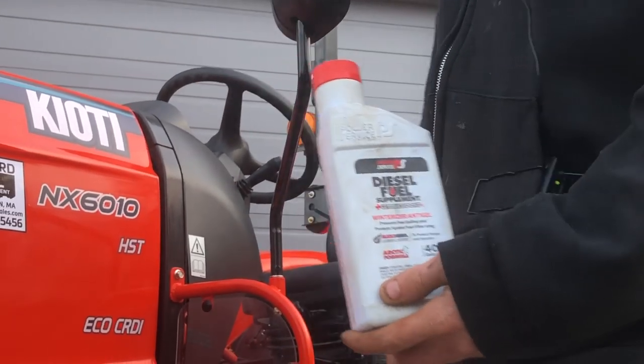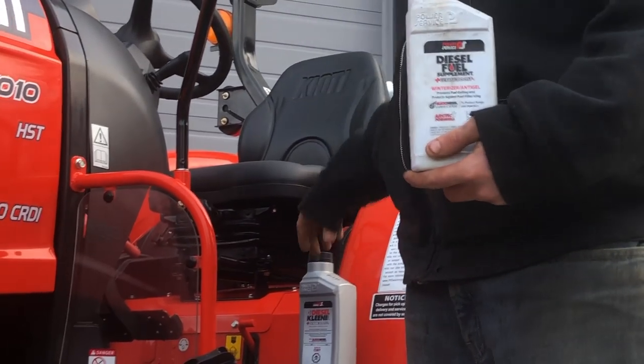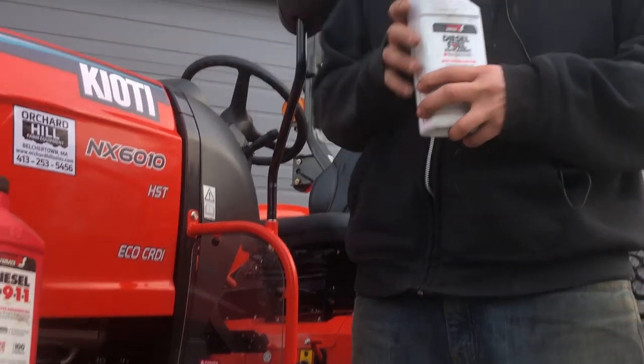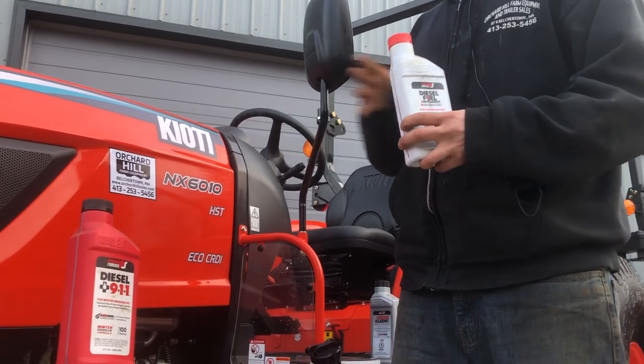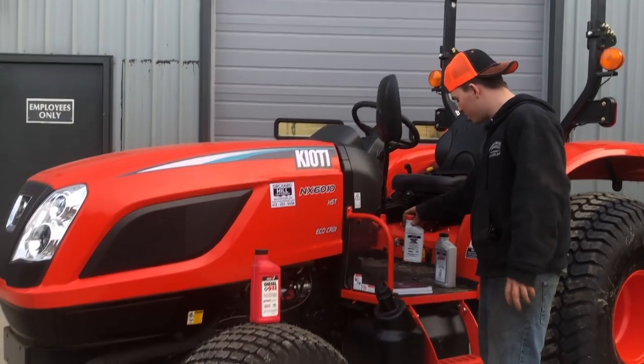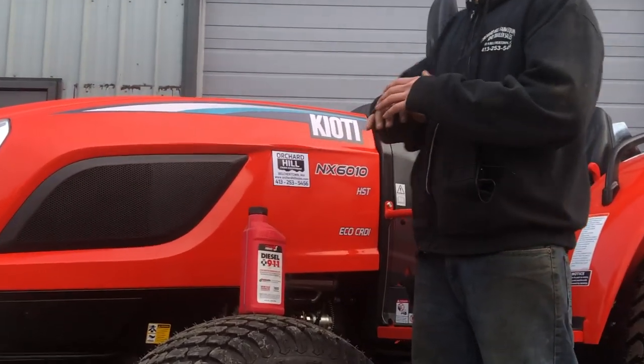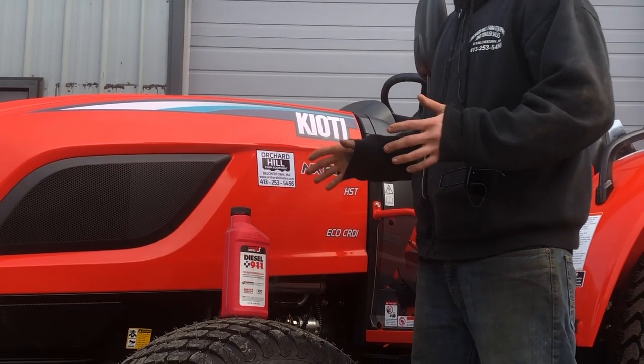The Winterizer is basically a cetane boost just like the gray bottle, but it also prevents your diesel fuel from gelling and freezing — which obviously is not what you want when you want to fire up your machine and go snow blow, plow, or scoop up some snow in the winter.